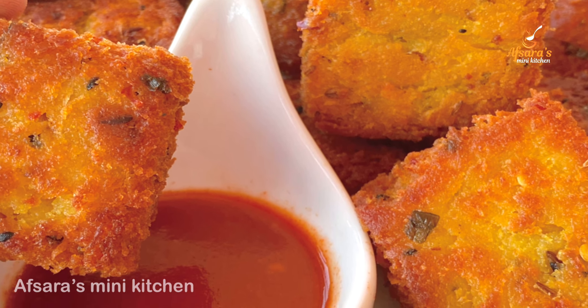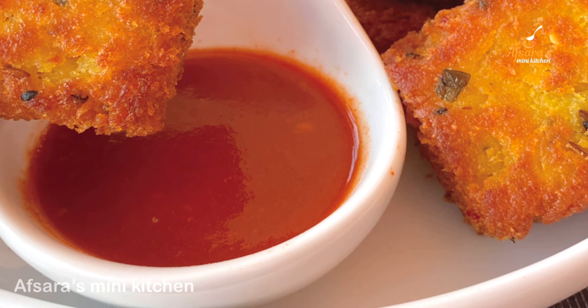অশেষ ধন্যবাদ সবাইকে, অনেক ভালো থাকবেন, সুস্থ থাকবেন।